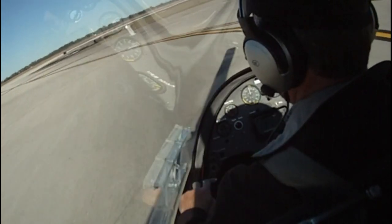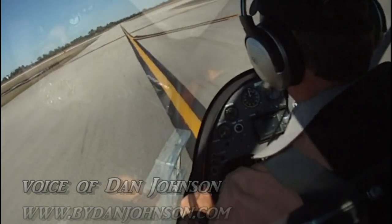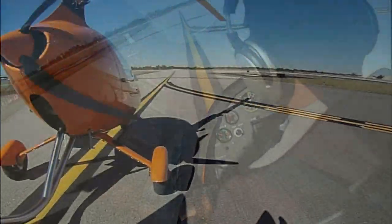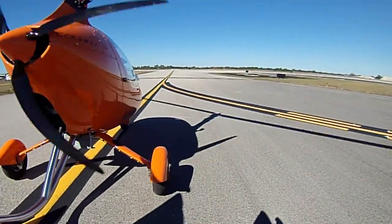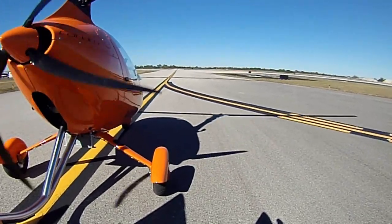We're going to go out here, slow down a little bit, and engage the pre-rotator. That implies that there is a lock on it, a brake of some kind. I've applied the pre-rotator now and we'll just start our run up.